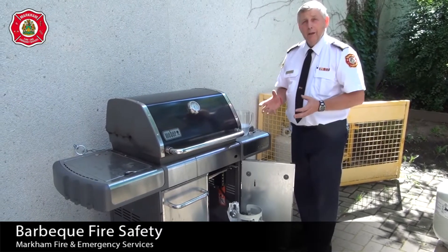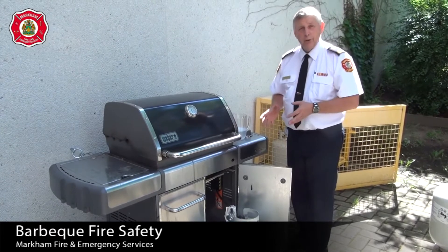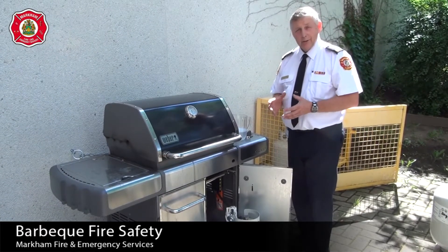When you're storing the propane, it must be outside of the home at all times. If you're concerned about that, you can chain it to the house or chain it to the meter.